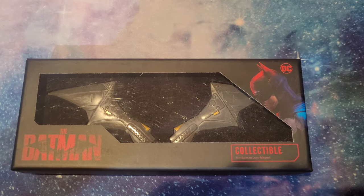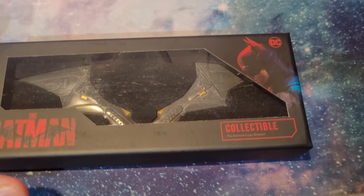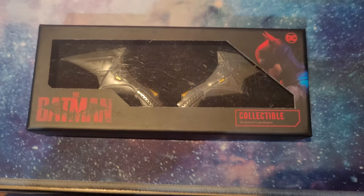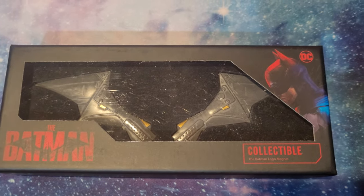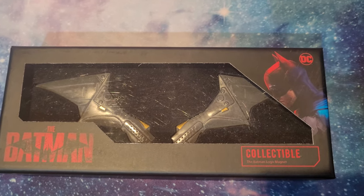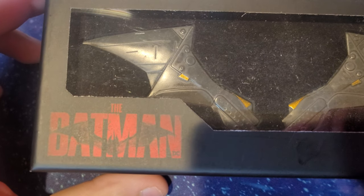Let's get into the unboxing. Here it is - it's called the Batman logo magnet. I purchased this for around three dollars on a website called Merchoid. They have a whole ton of Batman collectible stuff if you're interested. I'm not sponsored by them, not making money off this, but I'll link it in the comments below.